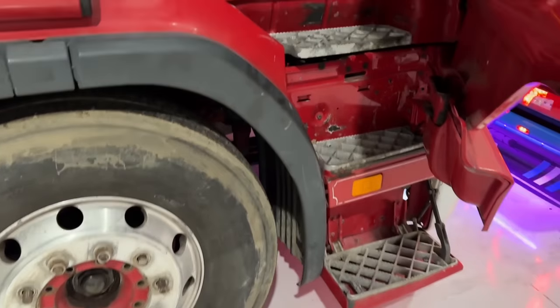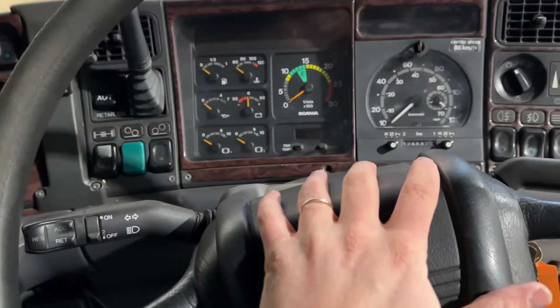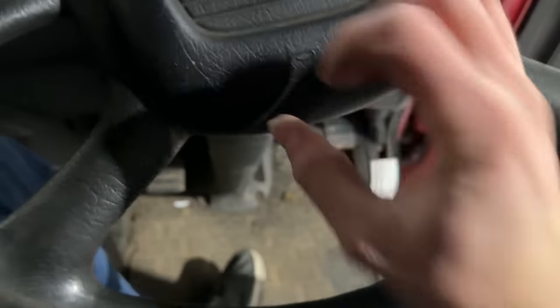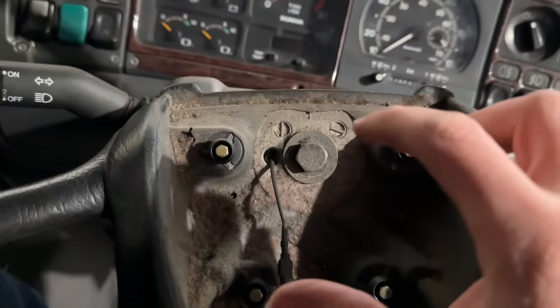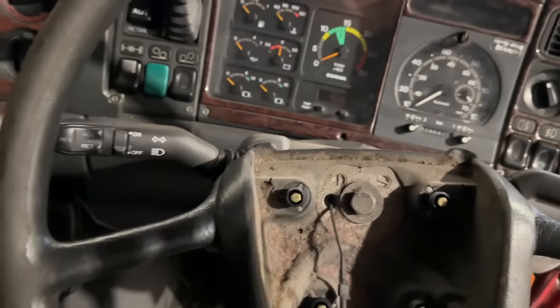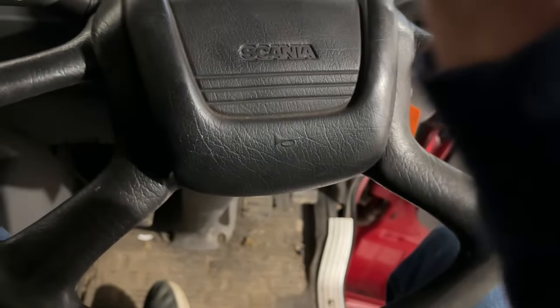Stay subscribed, hit the subscribe button, like the video and turn on the bell notification so you don't miss anything. Currently over at Mark's I've got my truck simulator steering wheel — the wheel comes off — and Mark's made a boss on the end of it so you can literally just bolt the actual Scania steering wheel to the truck simulator. So you'll use the actual Scania steering wheel as your steering wheel in the truck sim.